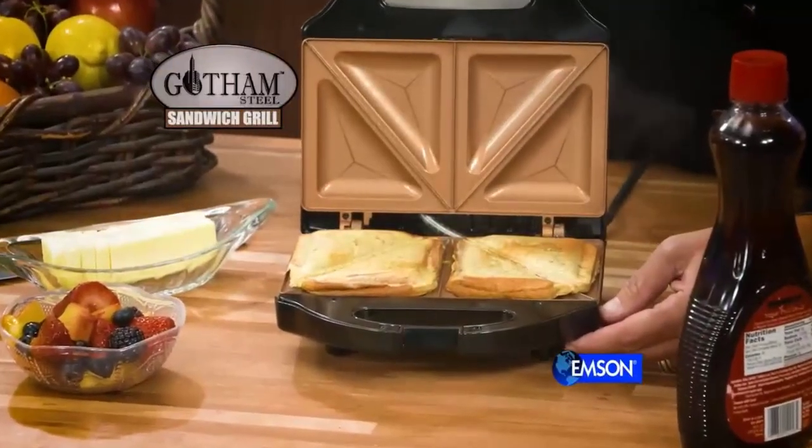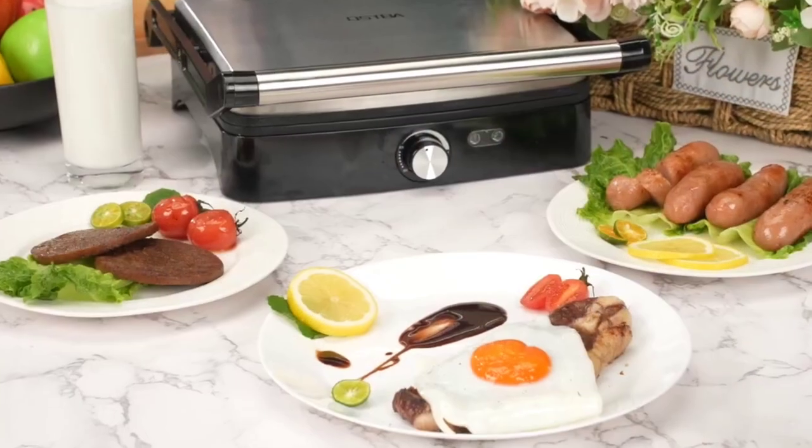The best sandwich makers is probably one of the most underrated kitchen appliances, but with the right one, you can take your sandwich game to a whole new level.